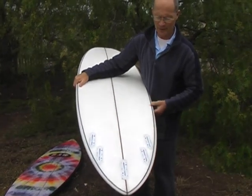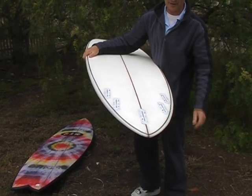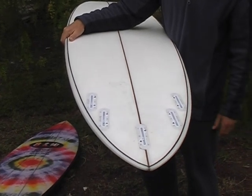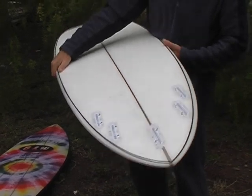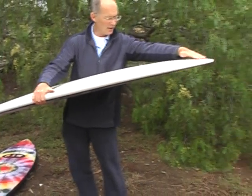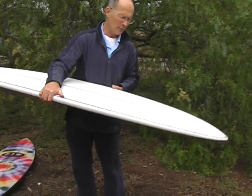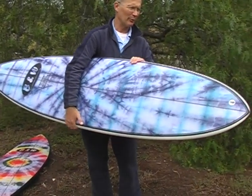With the fin setup, last year's model was just a typical thruster. We've added in two extra fins now, so you can use 2, 3, 4 or 5 fins — whatever you want, even a single fin if you wanted to, though it's probably a bit far back for that. What we've also done is put a bit more lift in the tail, so we've reduced the nose rocker and increased the tail rocker, which will just make it a bit friendlier to surf and fit into the bottom of the wave a bit better.